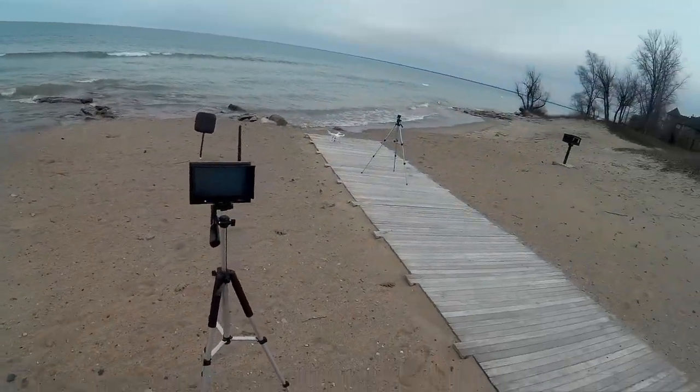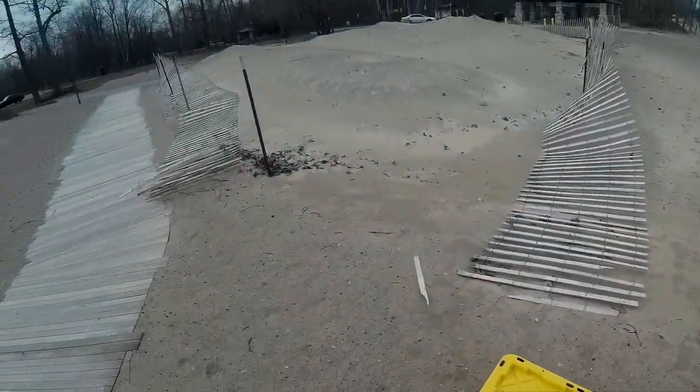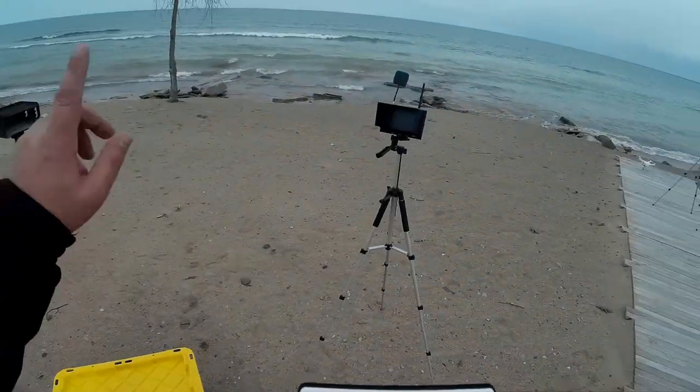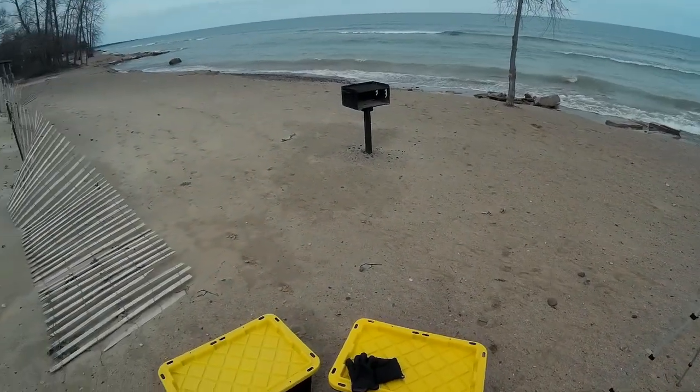Welcome to this edition of Video Drone by DIY3Dtech.com. Hopefully you can hear me over all this noise. We're out on Lake Huron again today up at Fort Gratiot County Park.